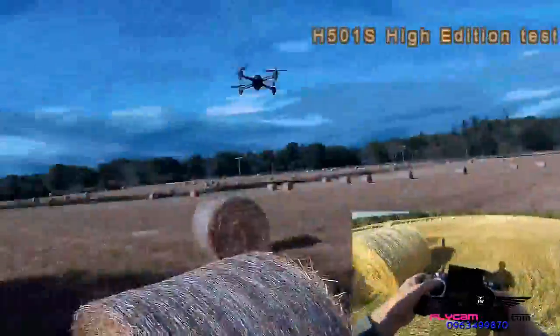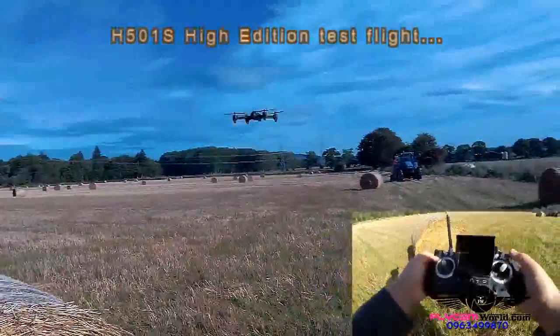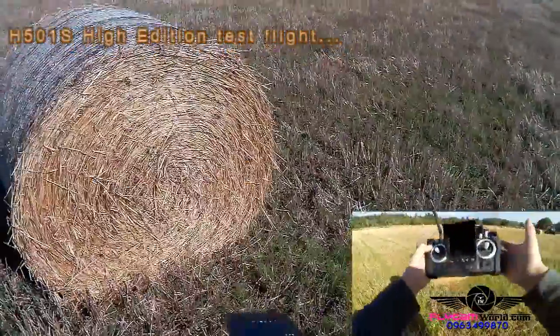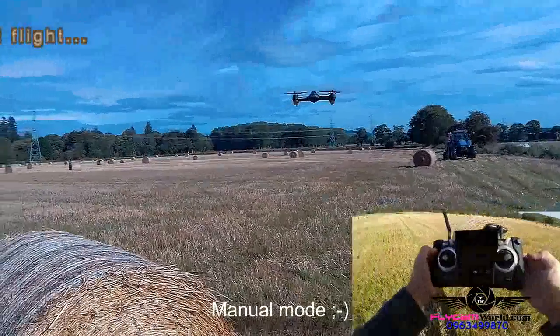That is one quiet little quad, and so precise. And then I am going to ask it to follow me. So I am doing nothing here — it has turned around and it should sit at that distance.